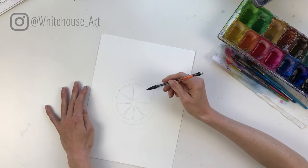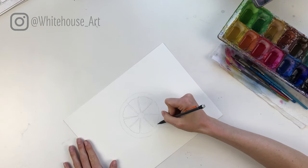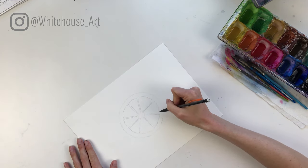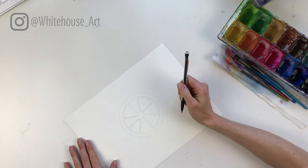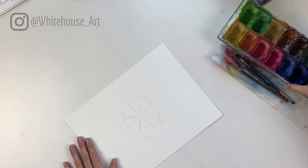We're going to want to erase these pencil lines after, but it's not important to erase them right at the beginning — we can erase them once it's fully dry. One quick tip is that with watercolor, you can actually erase through the color after it's dried.